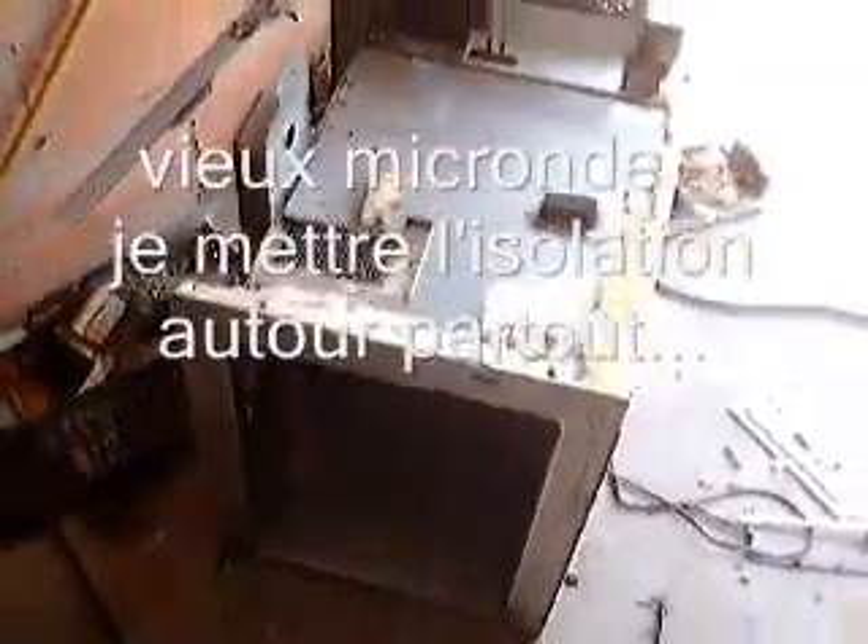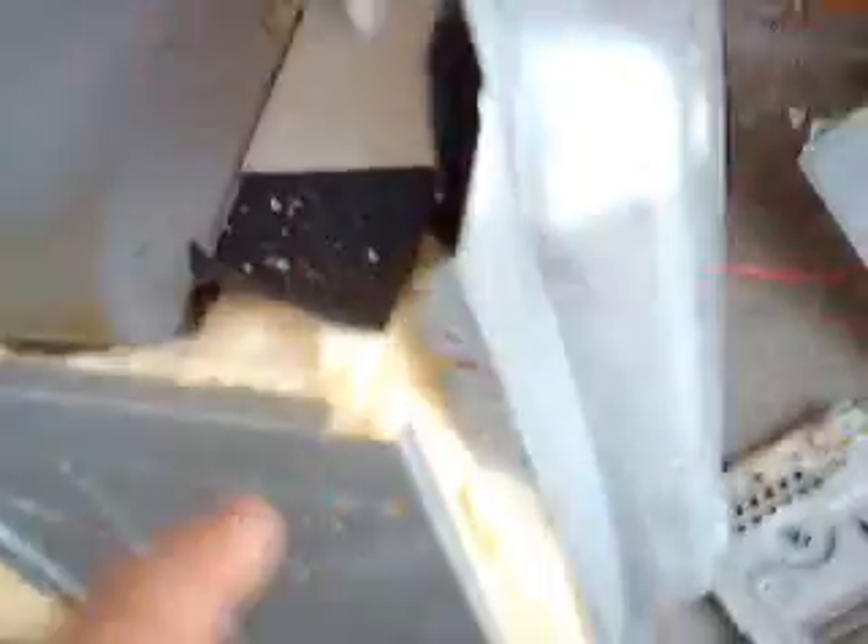And we move over to here, and here is the little microwave oven, which is in the middle of being completely taken to pieces, and using the insulation which I got from the old oven, and packing it around the oven box of the microwave oven.